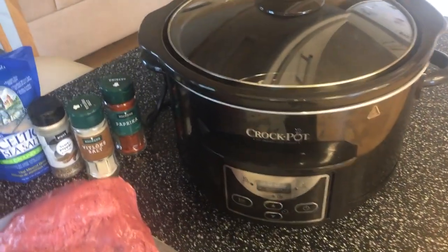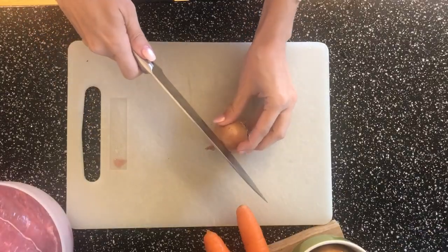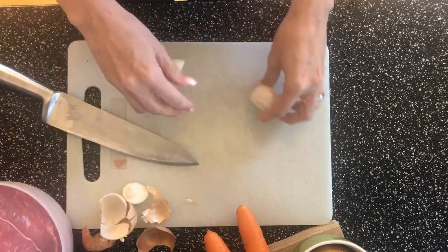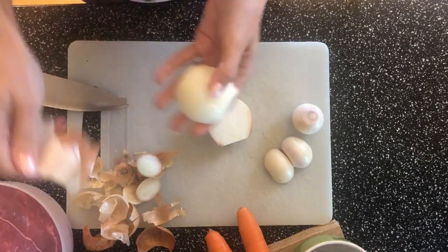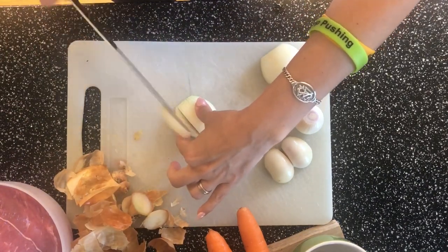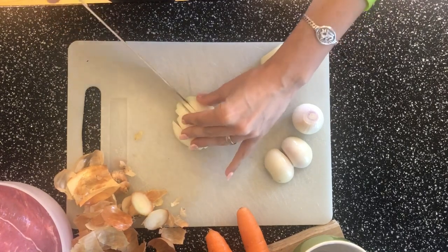As a very first step, we will chop up the onions. You can just chop them up into bigger pieces — you don't have to make smaller pieces. This is fine, and then you can set it aside.